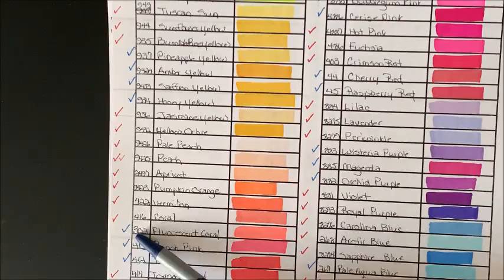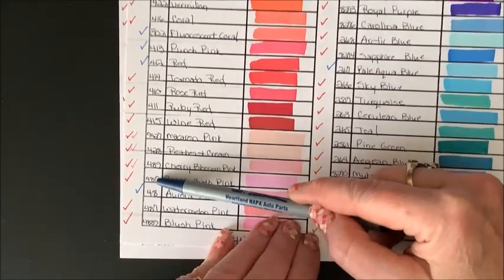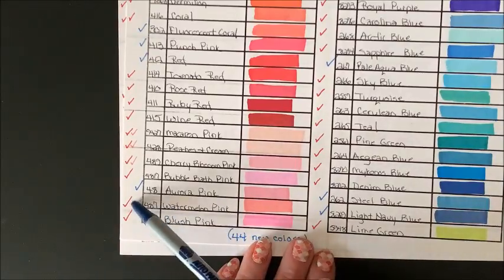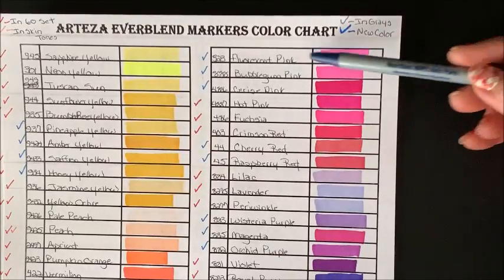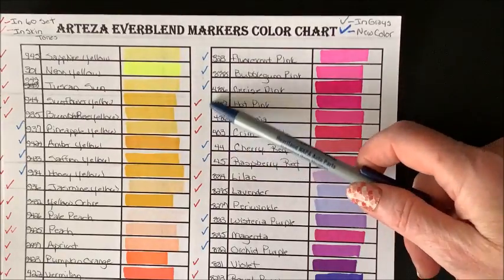Then we have three new reds: Fluorescent Coral, Punch Pink, and Red. All the rest of the reds are included in the 60 set. Down to the pinks — these pinks are all included in the 60 set, with Macaron Pink, Peaches and Cream, and Cherry Blossom Pink being in the skin tone set. Aurora Pink is a brand new color. Watermelon Pink and Blush Pink are included in the 60 set.